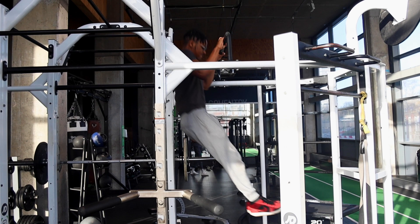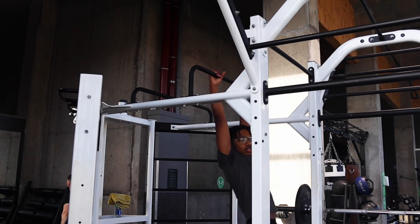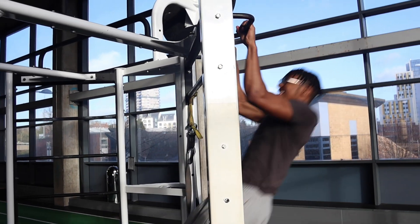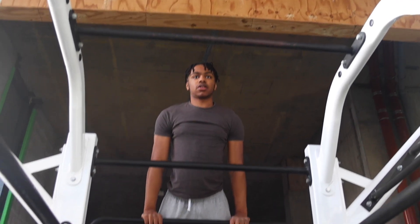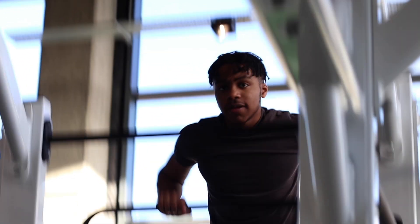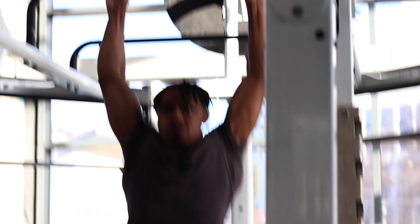If you are still struggling with the strict form muscle up after a lot of repetitions and practice, you need to work on your explosive pull-up power. To do this, train the pull-up like you were in the strict form muscle up — with the swing, the hollow body hold, and elbows tucked in — but pull as hard as you can trying to get as high as you can. Do five sets of five repetitions of this before every workout and you should develop that explosive power needed to do the muscle up.